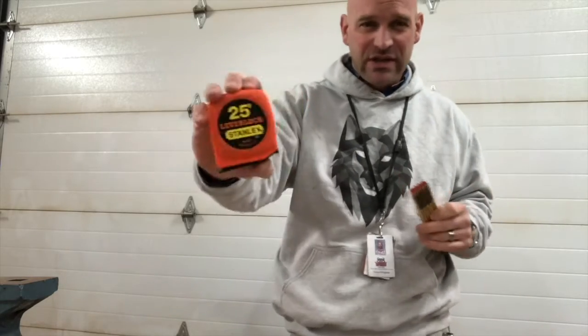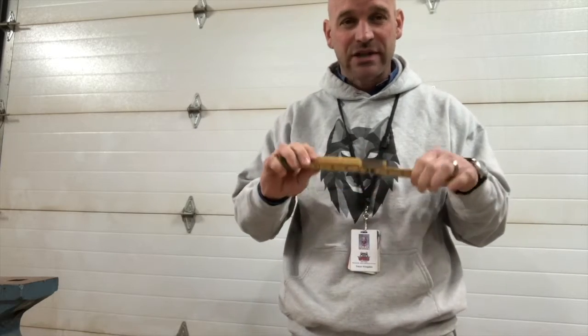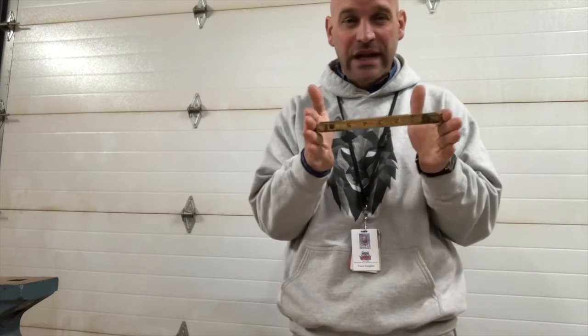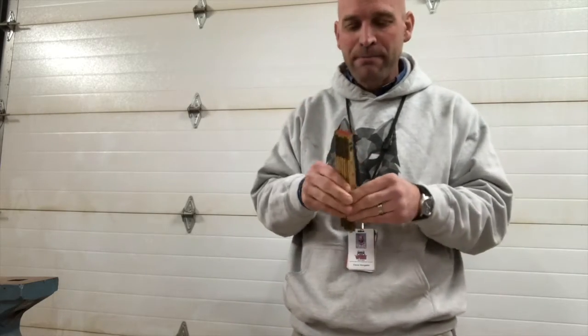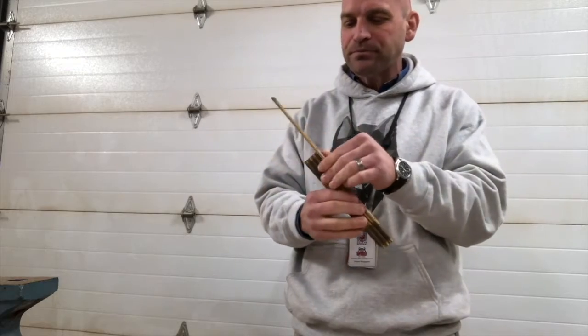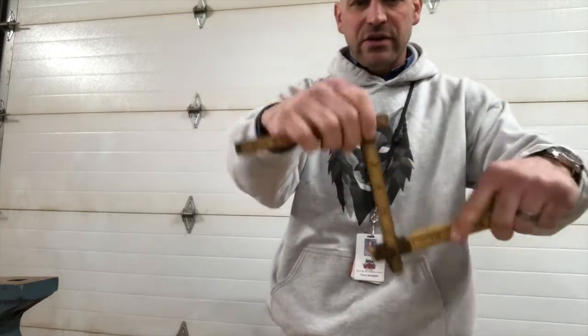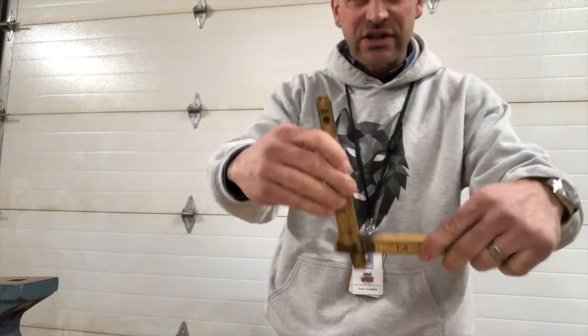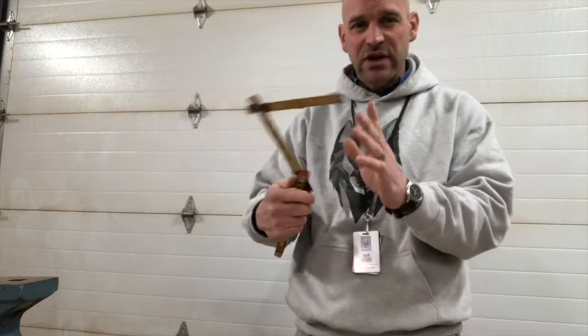Where a tape measure has 25 feet, the folding ruler does not have that much. But this one is a mason's folding rule and it has 8-inch increments, so you can use those increments if you're doing concrete block or two rows of brick. A folding ruler is rigid and has rotatable sections where you can do a whole lot of cool things with it.